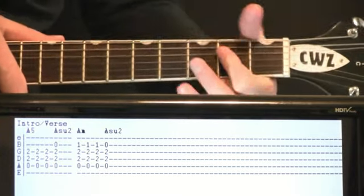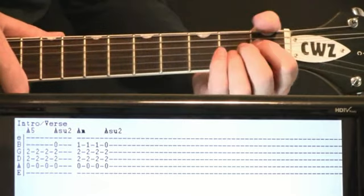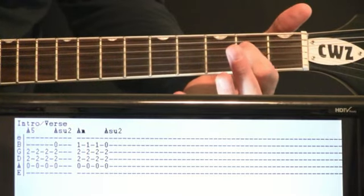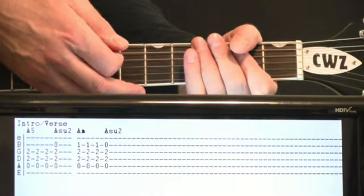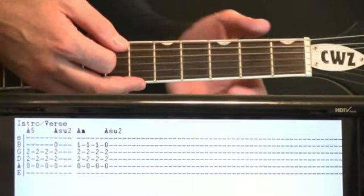It's all kind of based around this A chord. Start by just these real choppy staccato strums. It's just an A5 initially — three strums on that. We're just doing open A, two on the D, two on the G. Just real short staccato style, just hit it, cut it. You do three strums of that.